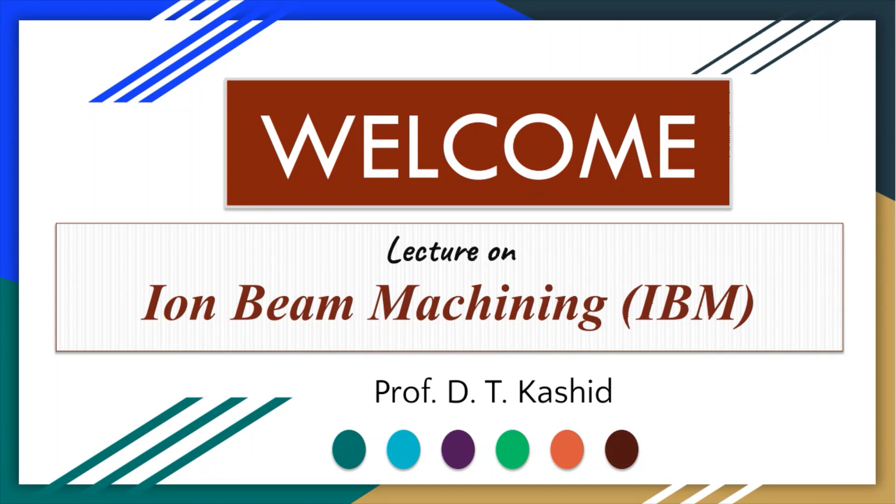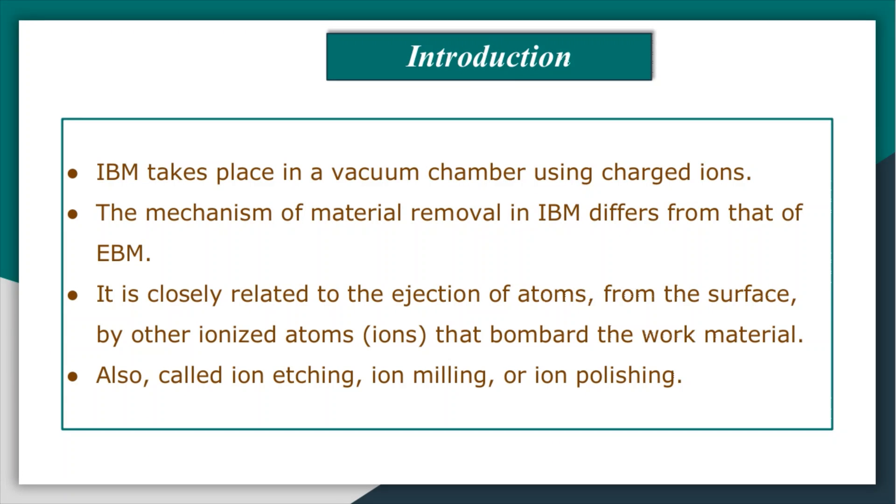Welcome to our online course. Today we are going to see another precision beam machine technique: Ion Beam Machining, known as IBM in short. IBM is carried out in a vacuum chamber using charged ions fired from an ion source towards a work surface by means of an accelerating voltage. The mechanism of material removal in this process differs from those in electron beam machining and plasma beam machining.